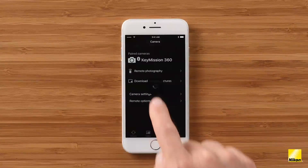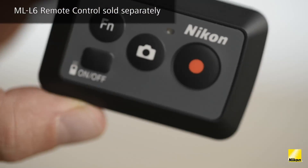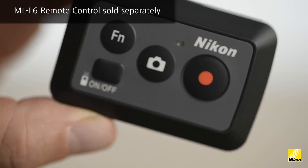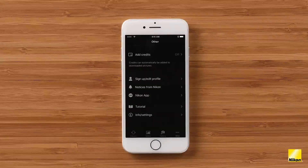Camera settings has a whole host of settings to play with: date and time, the brightness of your LEDs on the camera, the sound your camera makes, and image settings where you can change resolution for both stills and video, white balance, and exposure compensation. And finally, if you want to pair a Nikon ML-L6 accessory remote control to your camera, you can do that under remote options — the Nikon ML-L6 is available separately. The Other tab lets you automatically add credits to pictures downloaded to your device, sign into your Nikon ID, and find more information about the app and updates from Nikon.